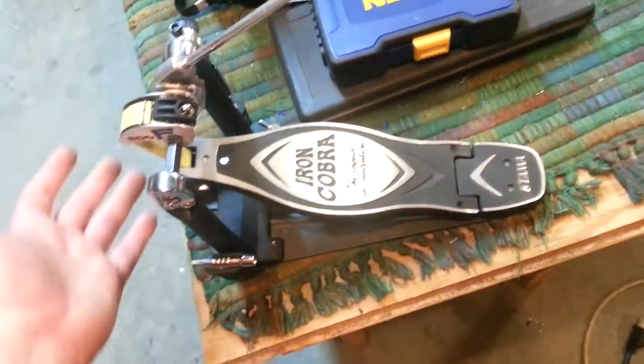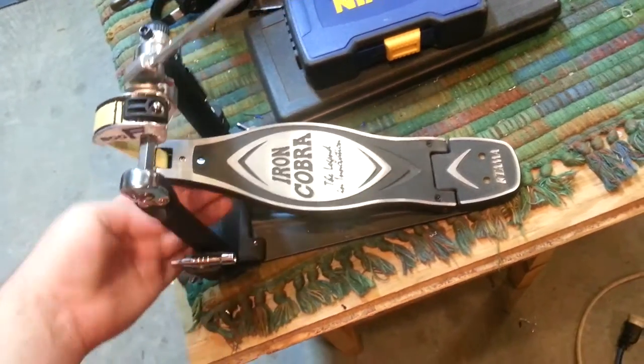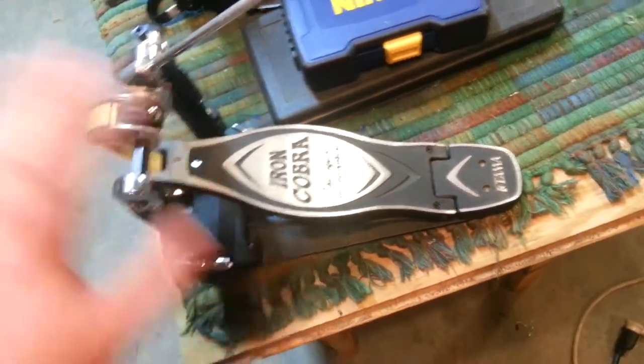So far I love it. I still haven't adjusted it — it's a little too tight right now for my liking, a little more sensitive than I prefer. I still need to adjust it, which is part of why I'm doing a review now.